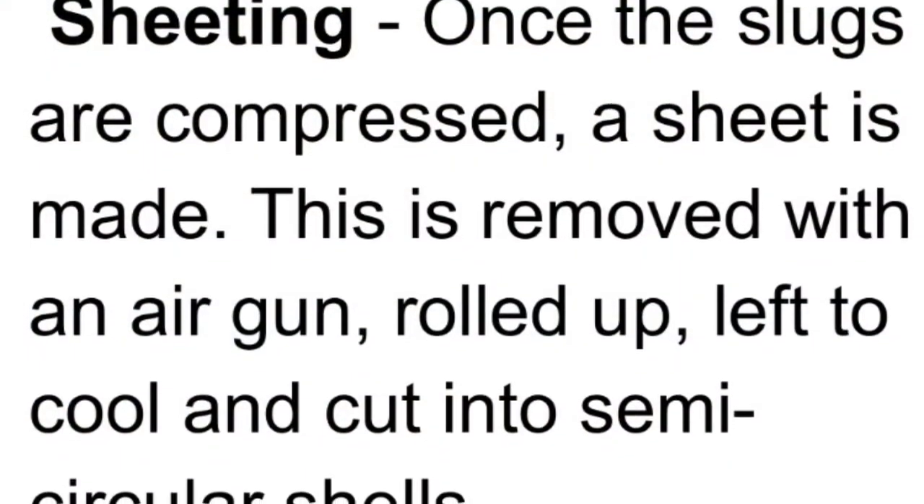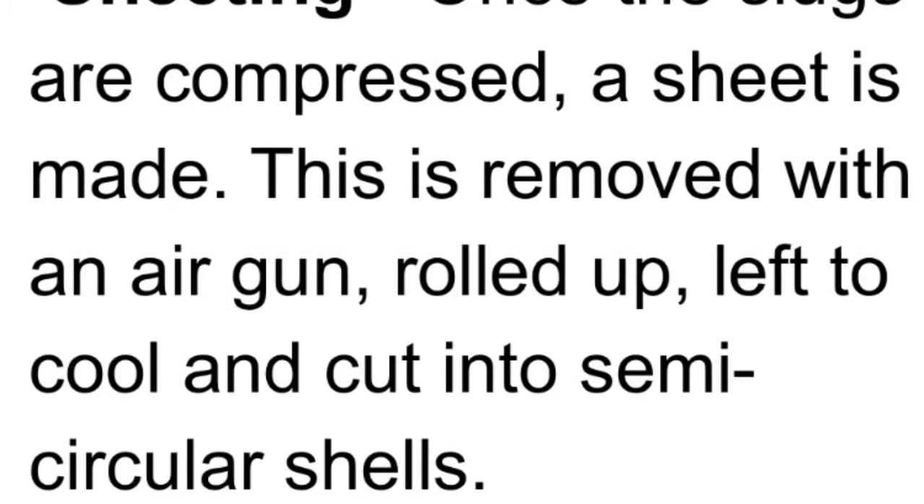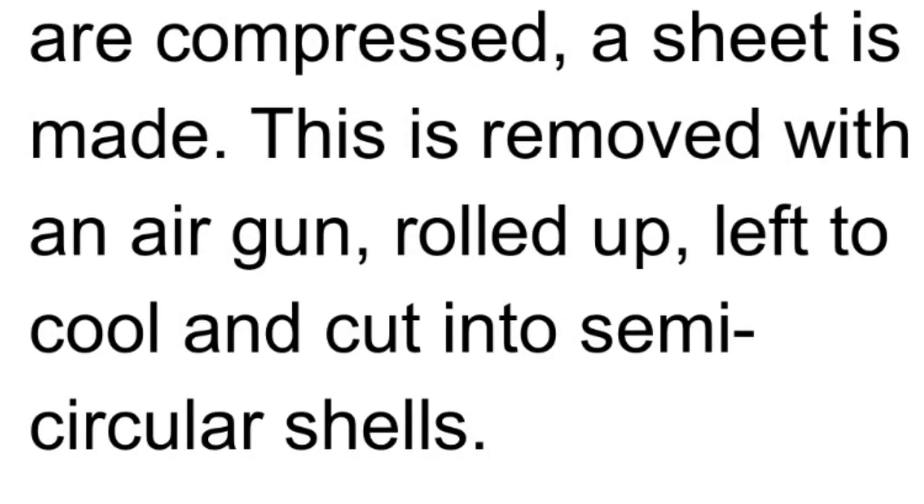Step three: sheeting. Once the slugs are compressed, a sheet is made. This is removed with an air gun, rolled up, left to cool, and cut into semi-circular shells.